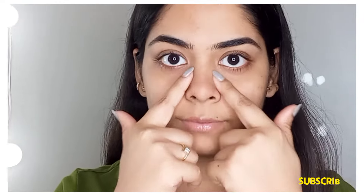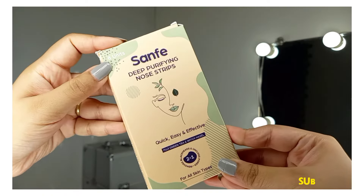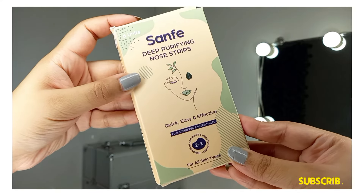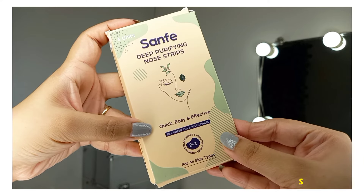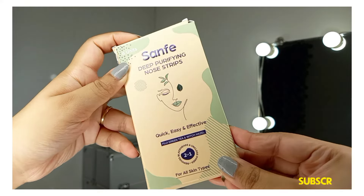My nose has blackheads and I used this strip for 15-20 days. I will use the Sandfake Deep Purifying Nose Strips - it is very quick, easy and effective. It has green tea and witch hazel, so it removes blackheads and unclogs pores, and it is for all skin types.